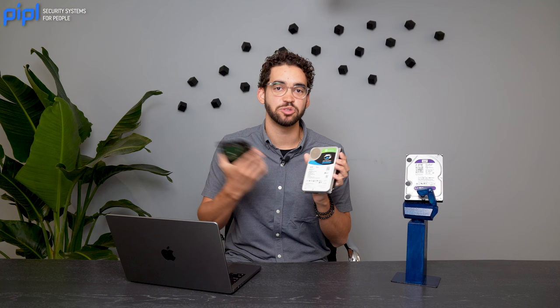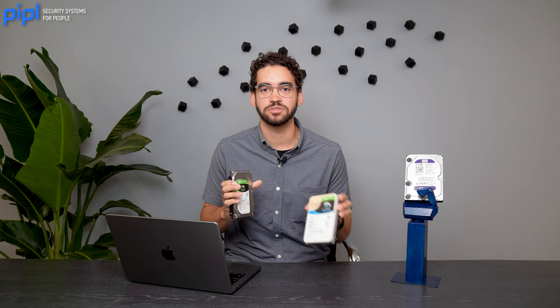Which hard drive should you choose for your NVR, or maybe your 2U server — any kind of server you need for security surveillance? Well, here we have the Barracuda from Seagate, which is their PC hard drive, but you can also choose the Skyhawk from Seagate, which is their surveillance hard drive. Remember that every manufacturer of hard drives has both surveillance and PC hard drives, whether it's Western Digital Purple or one from Toshiba — the same difference between PC and surveillance applies across all brands.